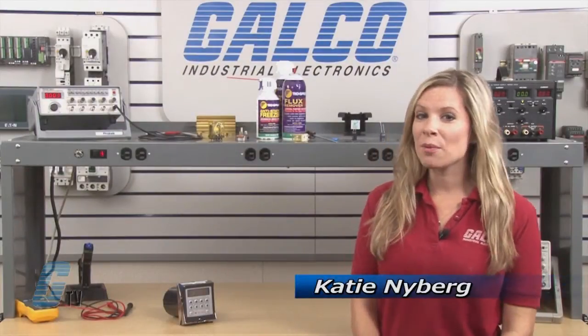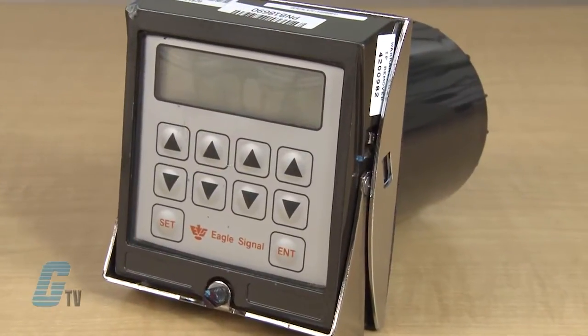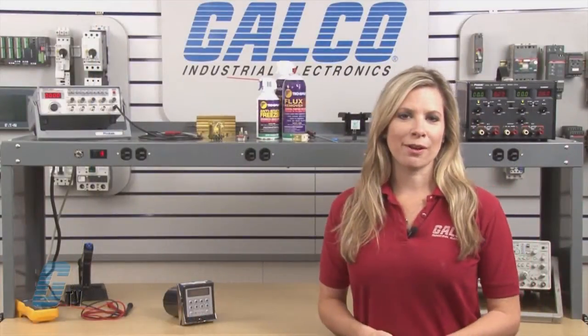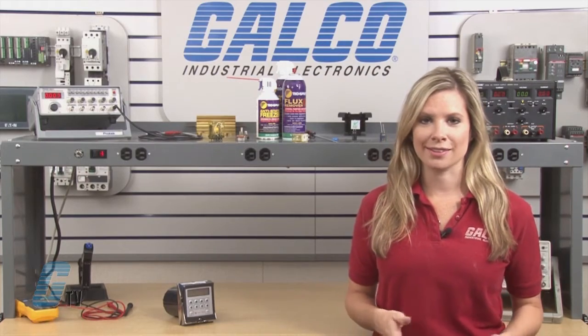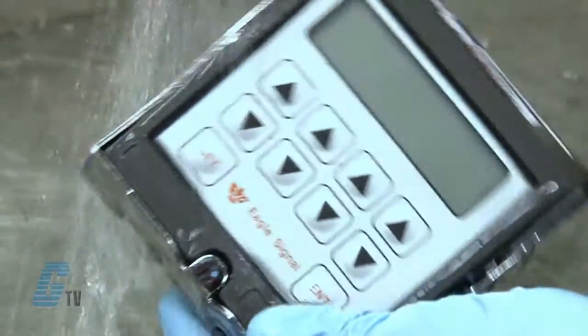Welcome to G-TV. Today I will be showing you Galco's repair capabilities for Eagle Signal's CX200M counter. Galco offers repair expertise as a third party option to the OEM, often with significant cost savings. Every repair received at Galco is cleaned and dried.